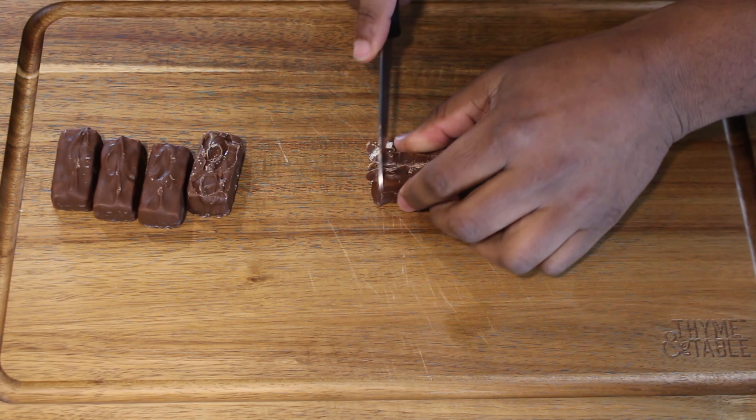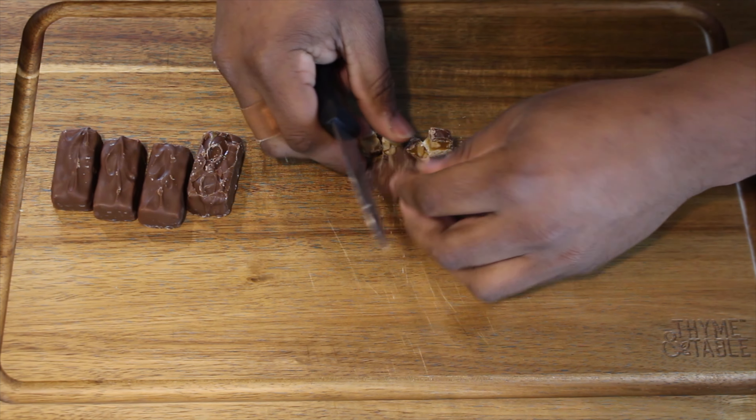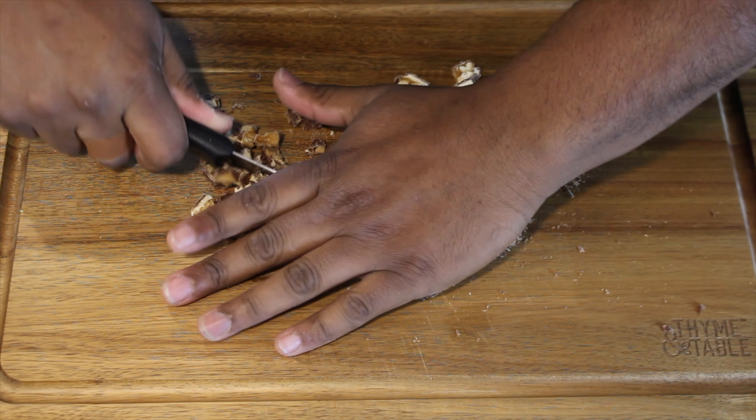While the mini cheesecakes are in the oven, we're going to get started on our toppings. You're going to chop up four to five mini Snicker bars.